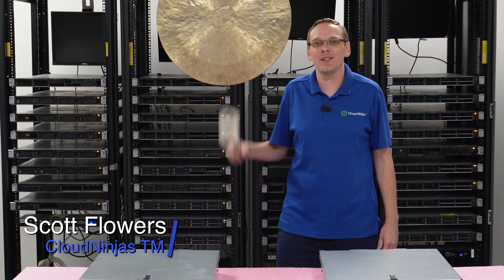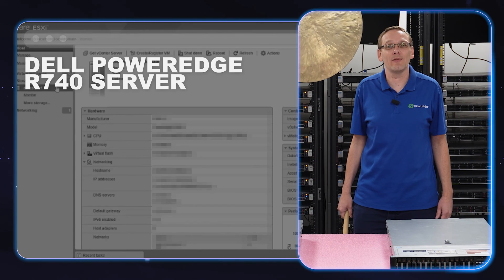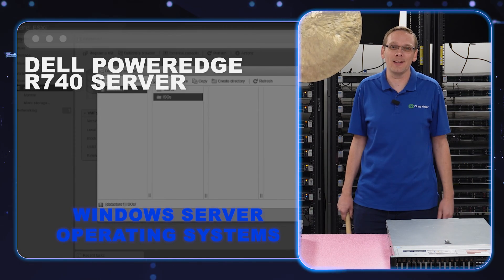Hi, I'm Scott Flowers with Cloud Ninjas. Today we're going to continue our series on the Dell PowerEdge R740 server. In this video, we're going to specifically focus on Windows Server operating systems. Let's get going.